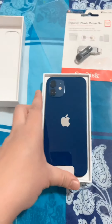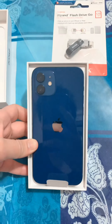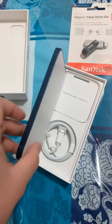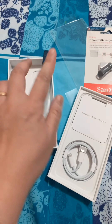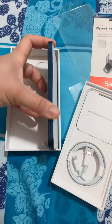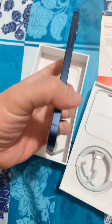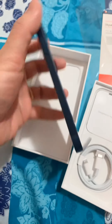Ang size pala nya guys is 6.1 — same ng iPhone 11. Pero yung gilid, natatayo mo sya. Like before na paround, palapad na sya. Kagaya ng iPhone 4, iPhone 5 dati, yung cut nya sa gilid.